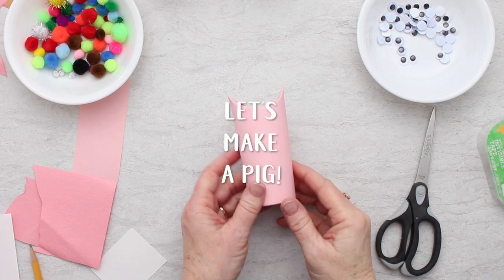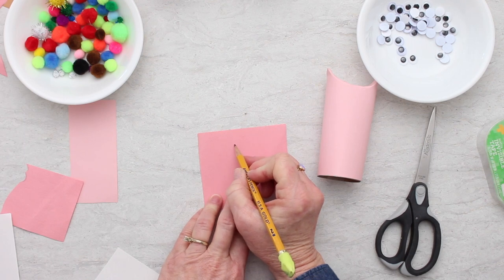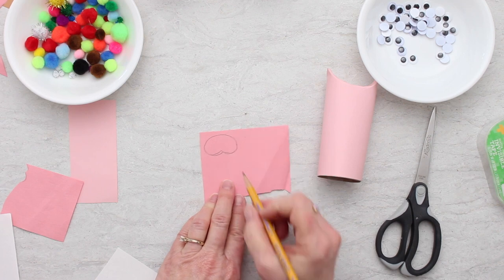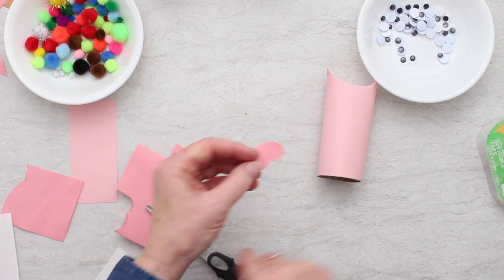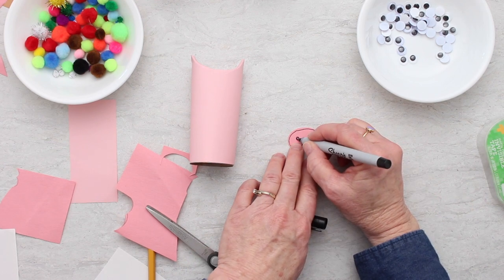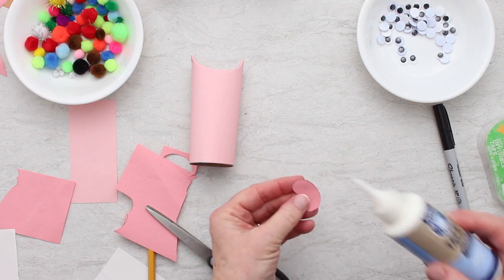How about a pig next? I have my toilet paper roll covered in light pink paper, and I have a little bit of darker pink paper. I'm going to draw the pig's nose almost looking like a pretzel - an oval on top that kind of dents in on the bottom. Cut that out for the pig's nose. I'll draw on it before I put it on since it's pink on pink, then draw two holes in the nose which are just two filled-in dots, and glue that onto the face.